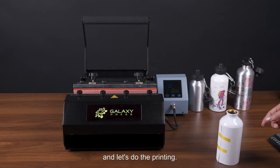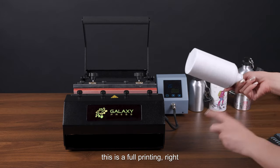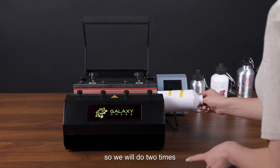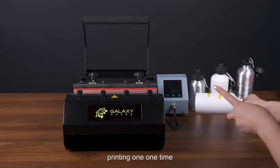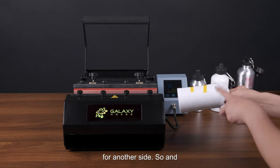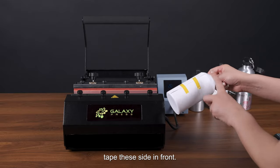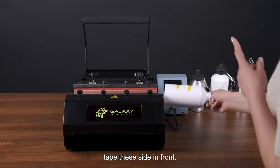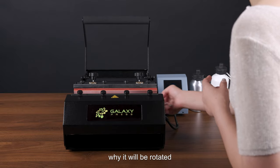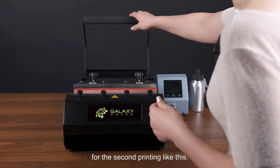The tumbler press is ready. For full printing, we do two printing passes. First print one side, then rotate for the other side. Always place the heat tape side facing front — that makes it easier to tell whether you've rotated exactly 180 degrees for the second printing.